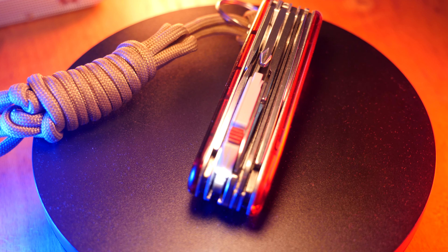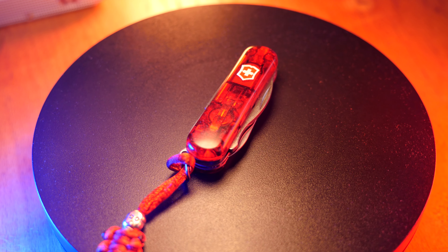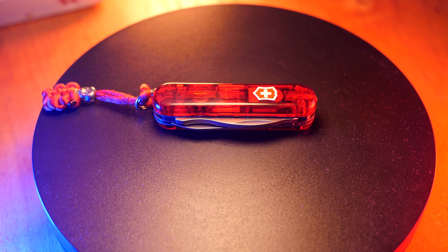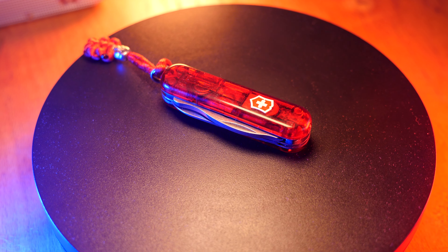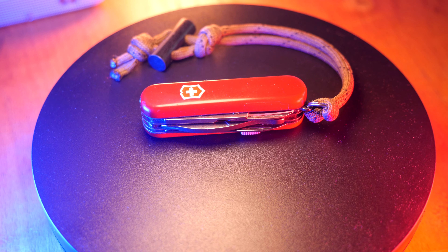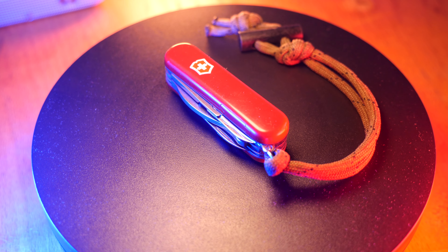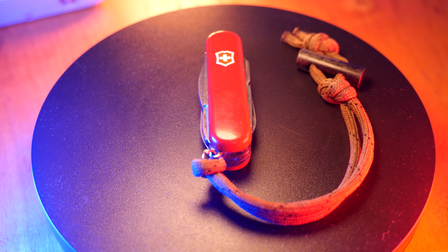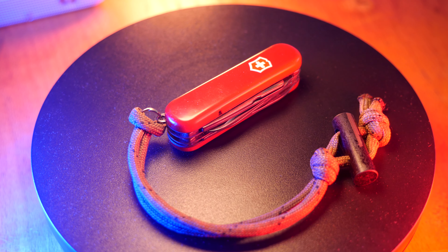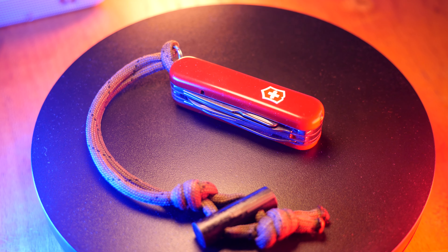Moving back to smaller options, we have the Midnight Manager with 10 different tools: 0.6 inches height, 2.3 inches length, 0.8 inches width, and 1.1 ounces. Next up is the slightly bigger Midnight MiniChamp with 17 different tools: 0.7 inches height, 2.3 inches length, 0.8 inches width, and 1.6 ounces.